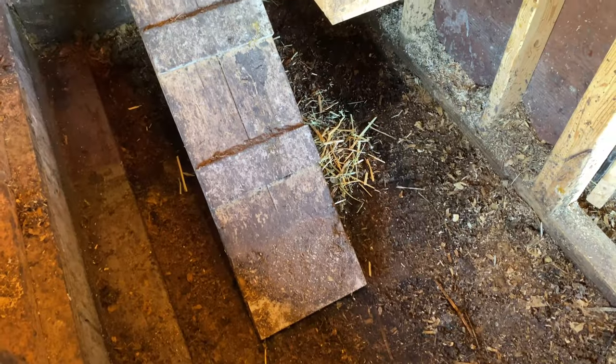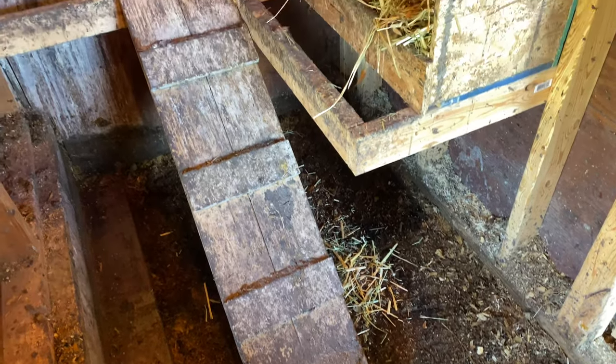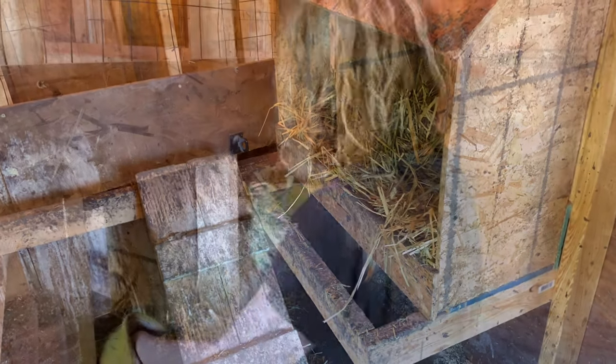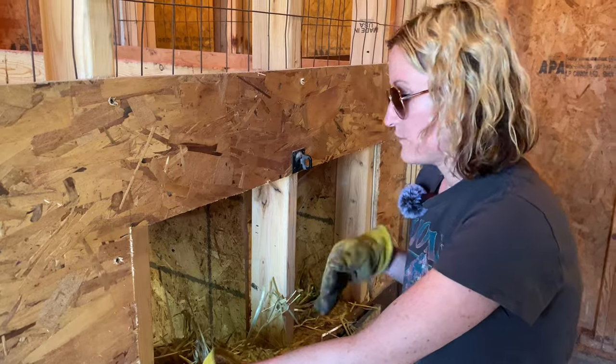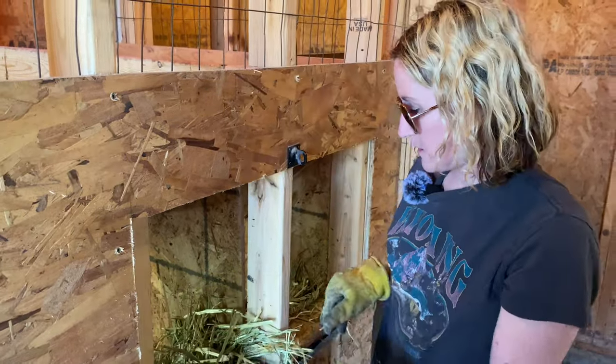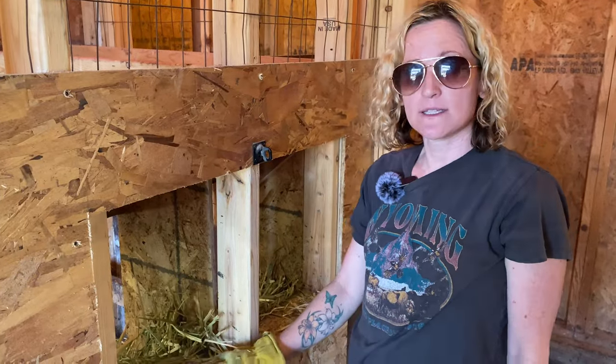We got the meat birds coop all cleaned up and ready to go for the new baby chicks. We just got to fill the nesting boxes with fresh straw because they were pretty messy, and then put down fresh bedding for them, but it's coming along nicely.